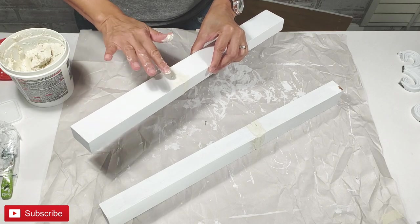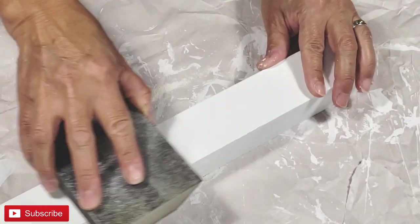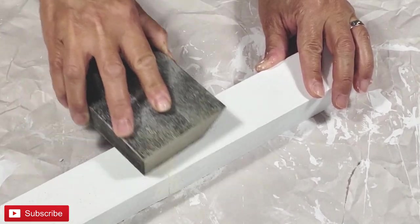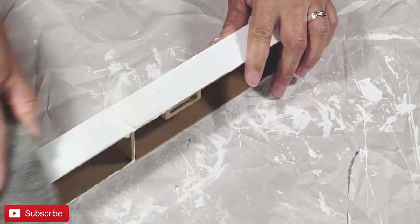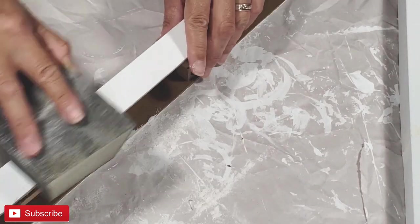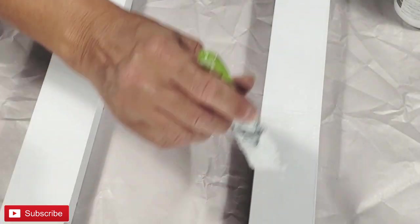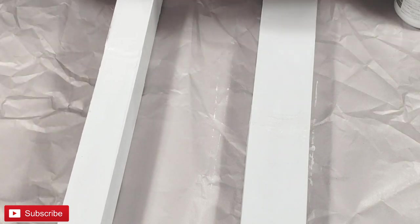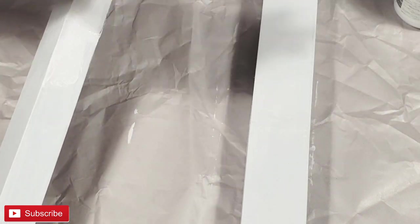Once completely dry, I'm taking a medium grit sanding sponge from Dollar Tree and just sanding down and smoothing out the joint compound that was left over. Now I'm wiping off all the residue from the sanding. In order to completely conceal this, I'm also placing a coat of white chalk paint once again — and it's okay that it's not a perfectly concealed seam.